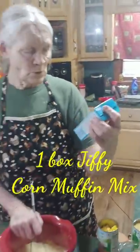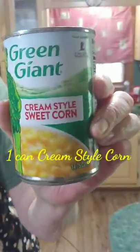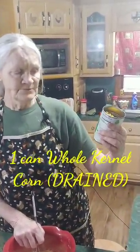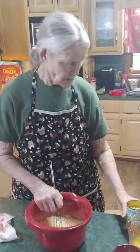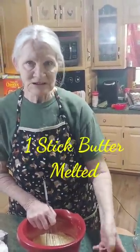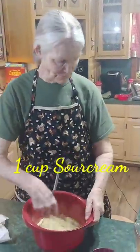First, I've got a Jiffy corn muffin mix. Then I've got 14.75 ounces of cream-style corn, and the same size can — 14.25 ounces — of whole kernel corn, drained, so it's just the kernels. Then I've got one stick of butter, melted, and two eggs that I've whipped lightly. Last, we're going to add a cup of sour cream.